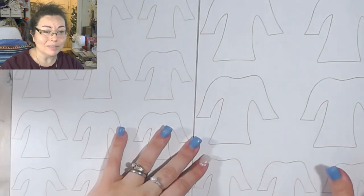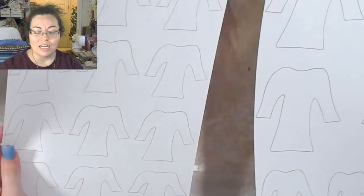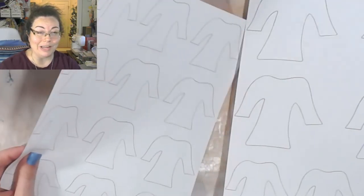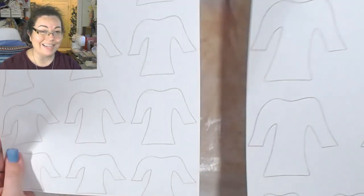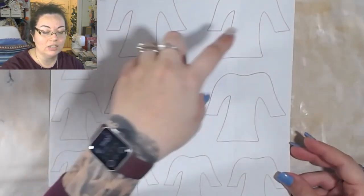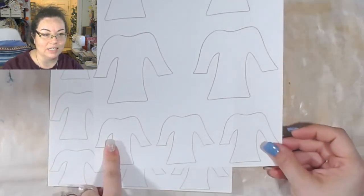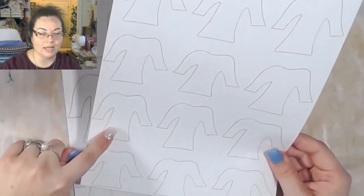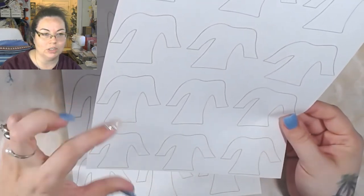Pretty much whatever you want with them is what I'm saying. You'll get both of them for 95 cents, and that basically just covers the Etsy fee. You'll get 19 templates - some on one sheet and some on another. You'll get these four in one size, then a different size. You'll get nine that are one size and then some that are a little bit smaller.